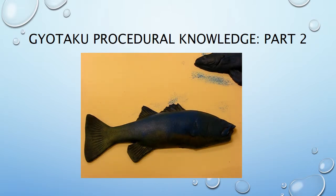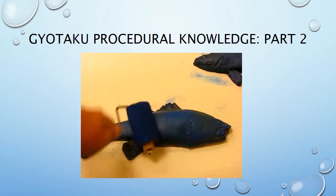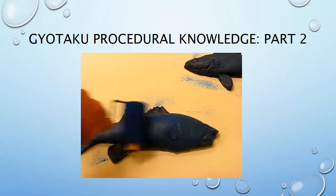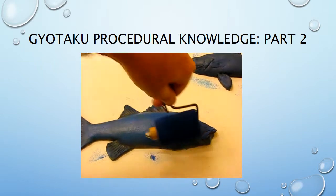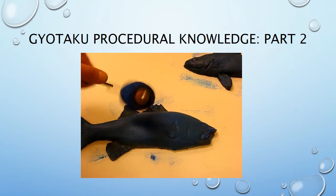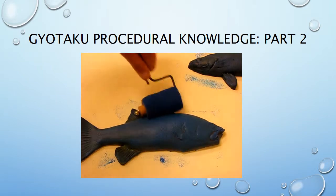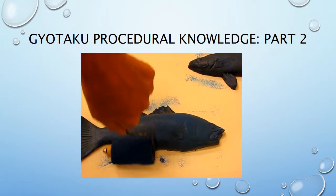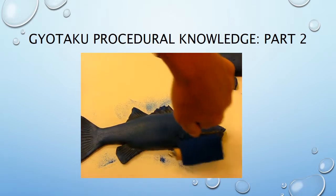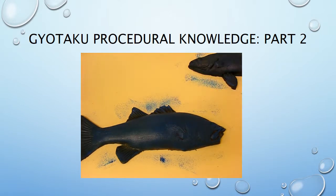You've just finished your suminagashi background of floating Japanese marbled inks. Now you're going to do gyotaku. You get rubber mold fish — these aren't real — and you're going to use printing ink or block ink. With a brayer, roll and coat the entire surface of the fish, making sure you get around the edges as well. Then, with rice paper...